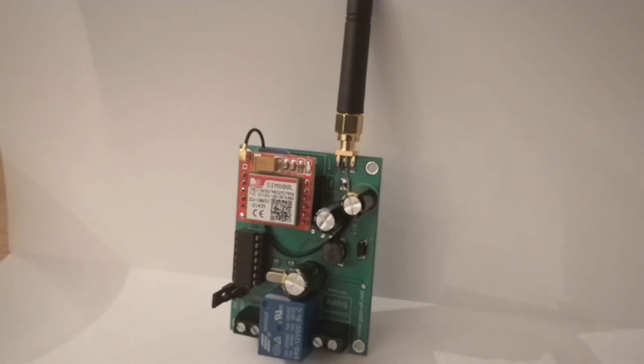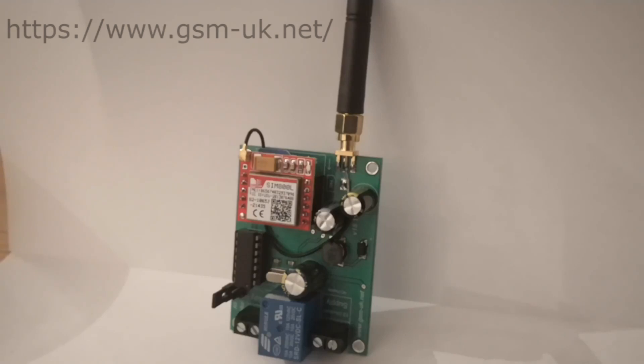Let's have a look at these GSM modules. That's mine - the company's called GSM-UK, a British company, and it comes with very good instructions you download from their website. Thanks to Henk for putting me onto these people. That there is a single channel one, and you can get a dual channel one - in fact, you can get a quad channel one as well. That one is 20 quid. If you want it already mounted in a case, it's another three quid.